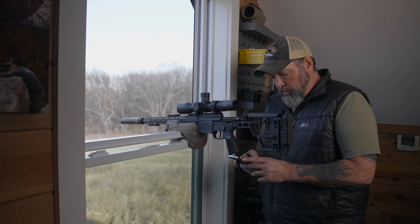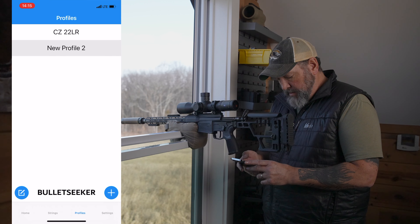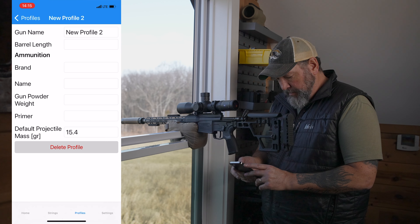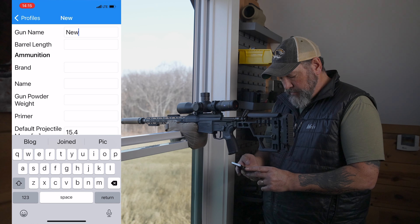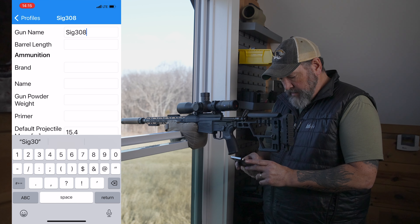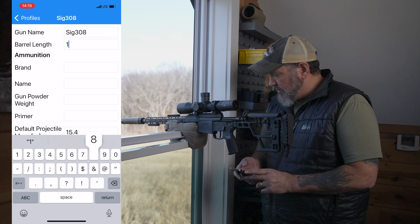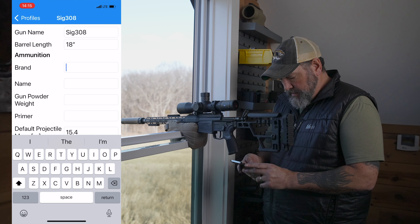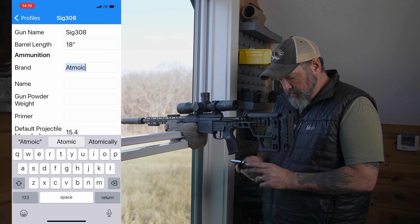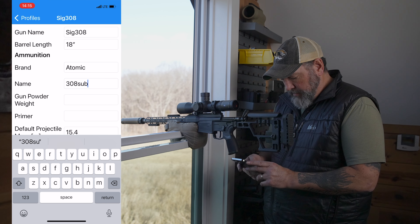Go ahead and get our screen recording on the app going here and get back into that app. Let's build a new profile here. So new profile, edit. I'm going to call this one SIG 308. Barrel length is 18. I don't know that all this matters. This is atomic ammo.